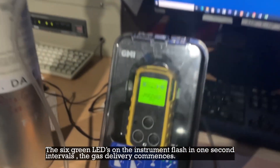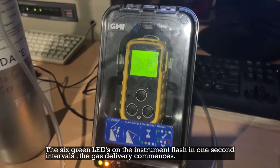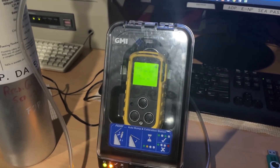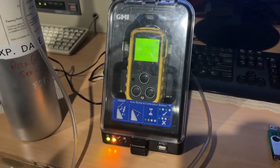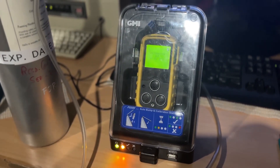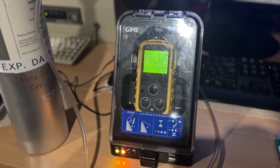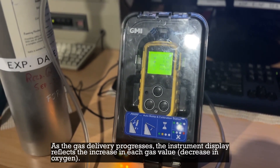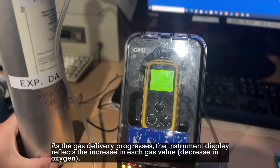The six green LEDs on the instrument flash in one-second intervals and gas delivery commences. As the gas delivery progresses, the instrument display reflects the increase in each gas value and decrease in oxygen.